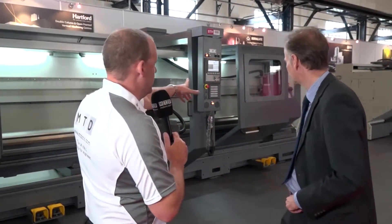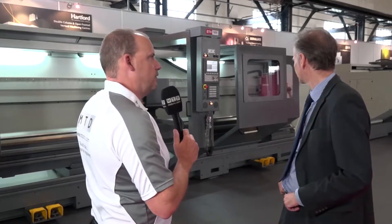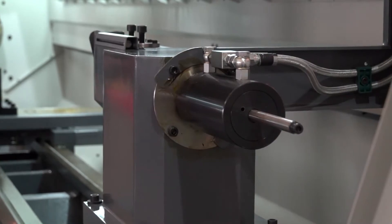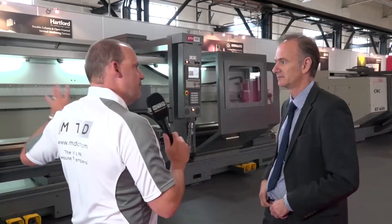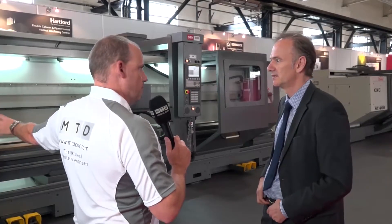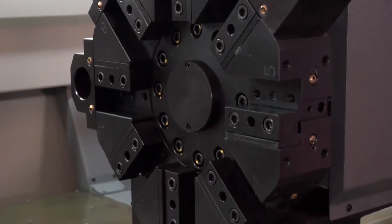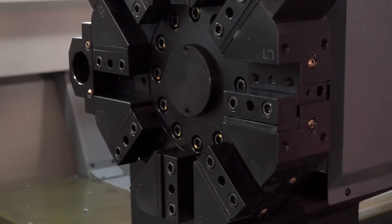What about the tailstock on here? Can you drag this along? I can imagine that can be quite heavy. It's not a particularly heavy tailstock, but it can be pulled along with the cross slide. And then the spindle on here — what about the spindle bore, what you can carry? We can go up to 10-inch spindle bore, 230-250mm spindle bore on a machine of this type.